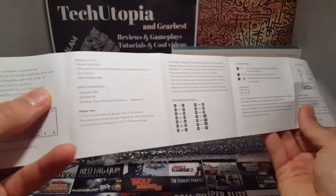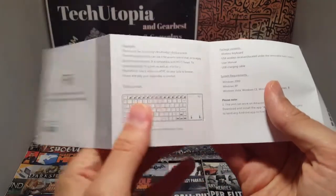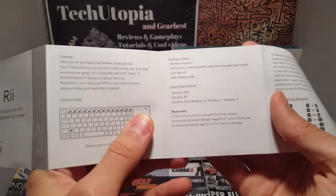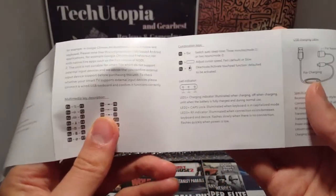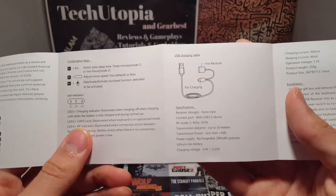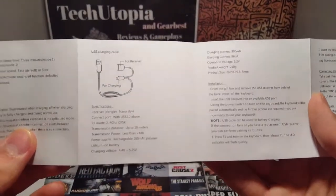Let's see what's in the manual — that's a long manual. Package contains a wireless keyboard, USB wireless receiver — I'll show you that when I show you how to connect it. Multimedia key descriptions, a lot of tutorials, instructions, combination keys — just pause the video if you're interested. USB charging cable for the receiver too, which is great.